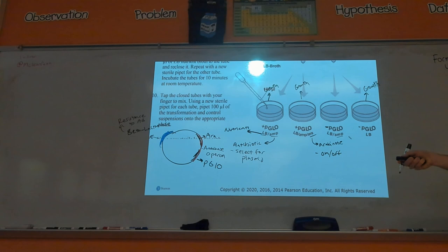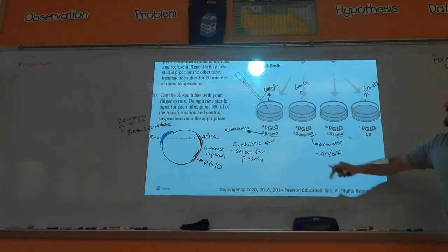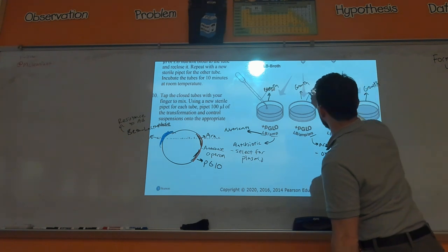An operon is a collection of genes that work together. When you grow the bacteria on a petri dish that has the arabinose sugar, that tells the bacteria to use the arabinose operon to break down the sugar — and part of that is the pGLO gene also getting expressed. It's like sneaking into a gated community by sliding behind another car. The bacteria isn't trying to use pGLO; it's just trying to break down the arabinose, but because the scientists put the pGLO gene on the same promoter as the arabinose operon, it also gets expressed.